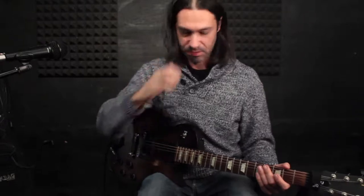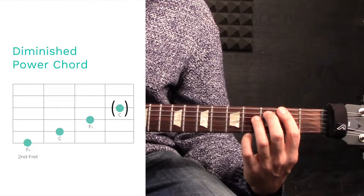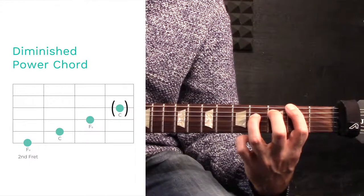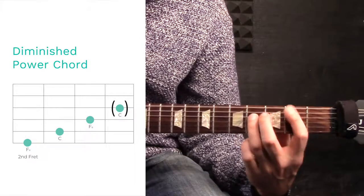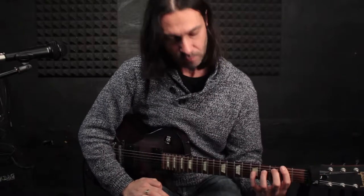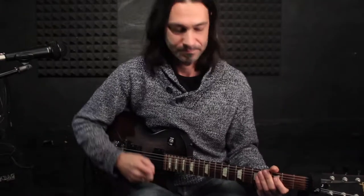One last thing I want to show you in this video is using the diminished sound. The diminished sound with a strong distortion is very, very aggressive. Let me show you an example: I have an F-sharp, then a C, then again an F-sharp. And if you put the other C on top, you get an even richer sound. I love using it — it's very strong.